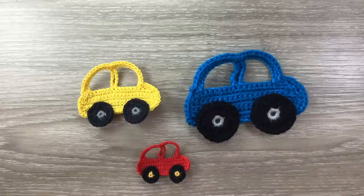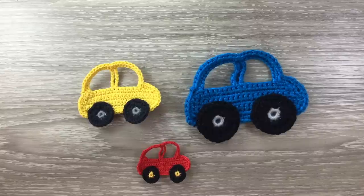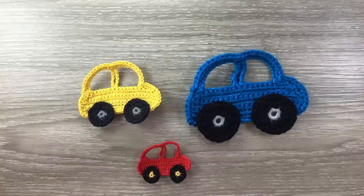When made in the 8 ply wool, which is this one, the size is 10 and a half centimeters by 8 centimeters or 4 inches by 3 inches. The medium car made in 4 ply crochet cotton is 6 and a half centimeters by 5 and a half centimeters or 2 and a half inches by 2 inches, and this small car made in pearl number 8 crochet cotton is 4 and a half centimeters by 4 centimeters or 1 and 3 quarter inches by 1 and a half inches.